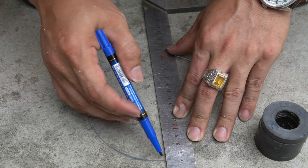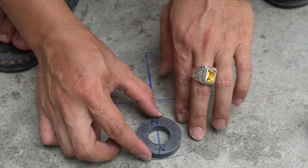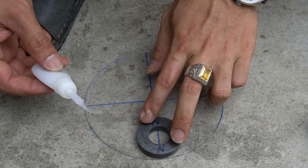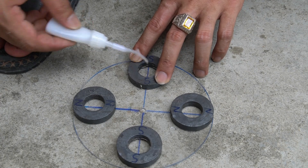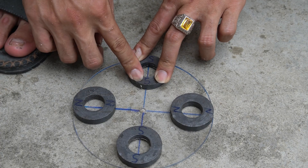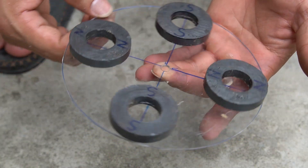I continue drawing perpendicular lines on the remaining sheet of Mika. I will attach magnets to those lines — special glue is still true love, that's why I still use it. Note: please attach the magnets symmetrically.